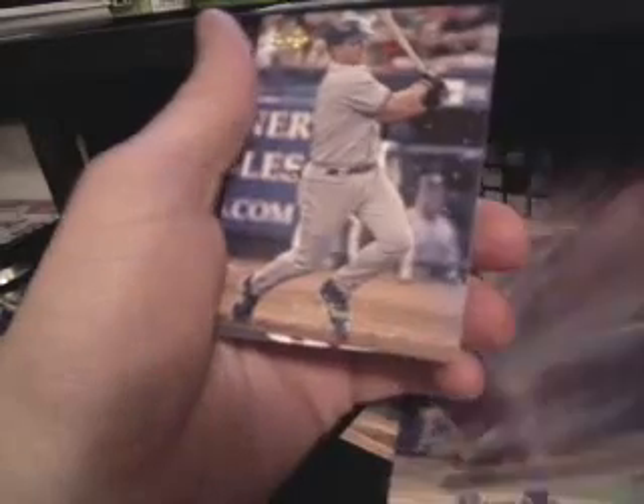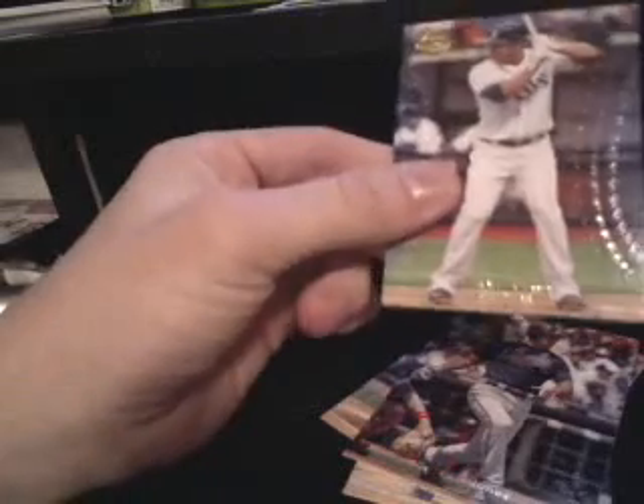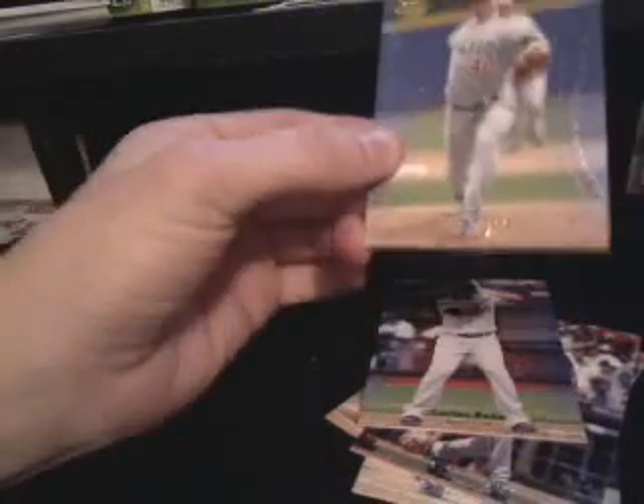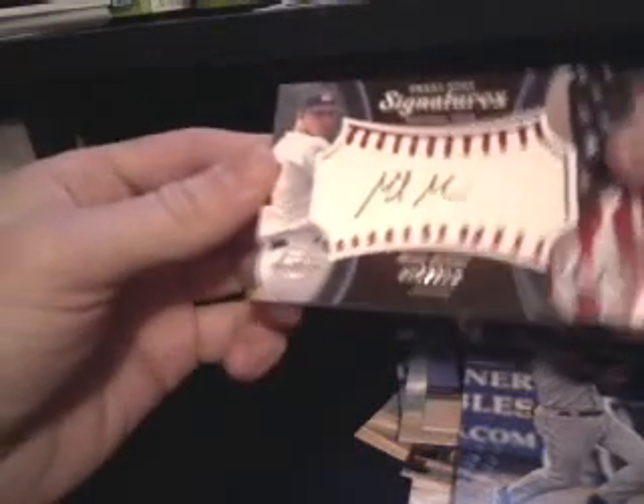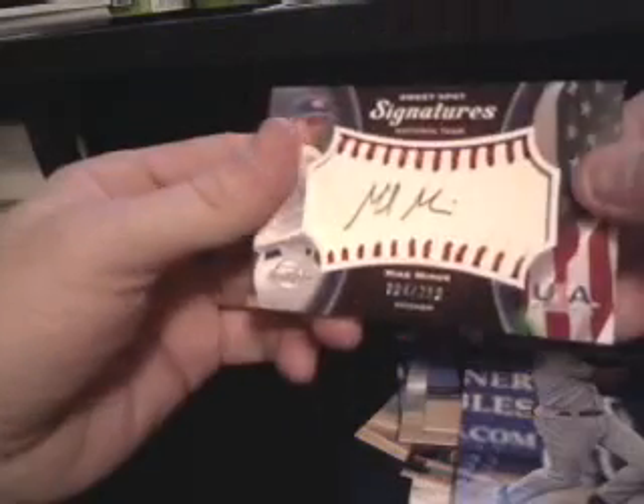I'm confused — what do they put some of them in a tin and some not in a tin for? It doesn't make any sense. All right, this is the hit. Jose Reyes, Russell Martin, Chipper Jones. Going from the back: Phil Rizzuto Yankee Stadium Legacy, Carlos Pena, Rich Harden, Johan Santana, and the hit is Mike Minor numbered 219. I don't know who Mike Minor is, but that's the auto out of this pack. I think it's one auto per pack.